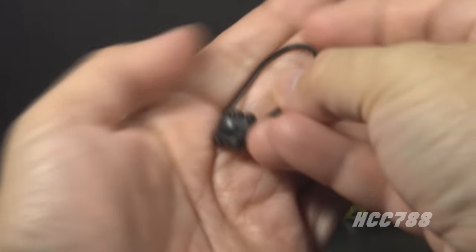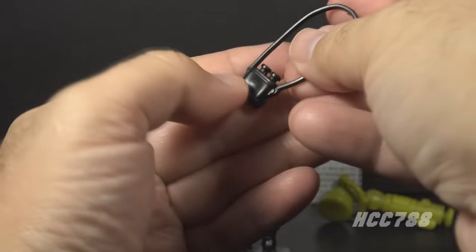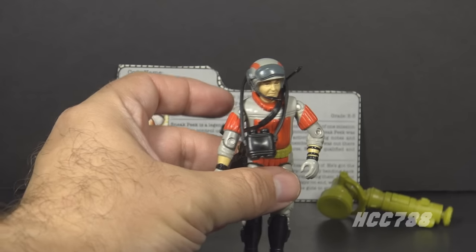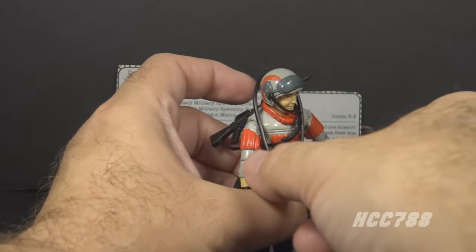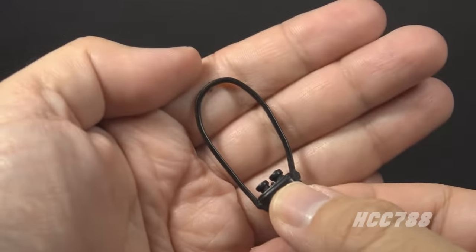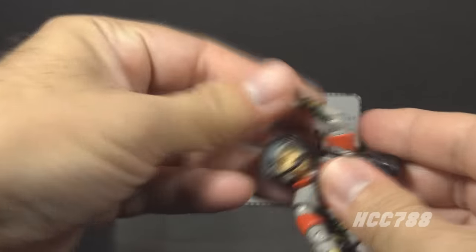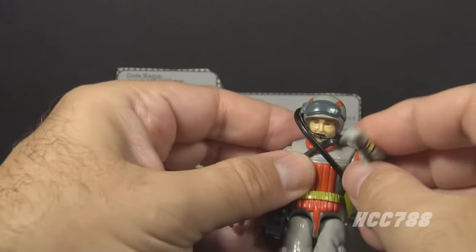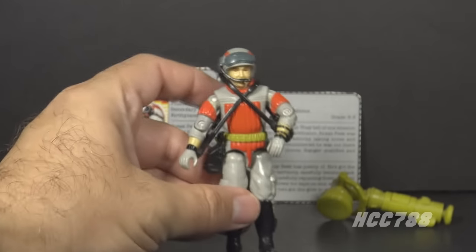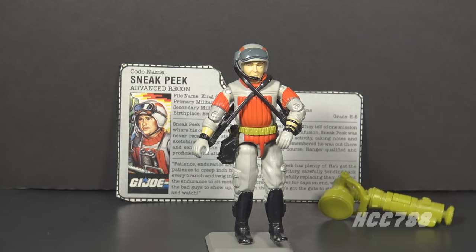The next accessory is the binoculars, made of black plastic. They are reasonably detailed and very similar to other binoculars seen with G.I. Joe figures. They have a strap so you can drape them around the figure's neck, but the strap doesn't have a bend so it doesn't rest around the neck very well. It's a long strap with a very wide loop, so you could put it over the figure's head and sling it under the arm, which may actually be a better and more secure way to hold it.